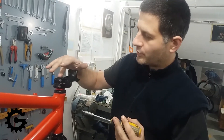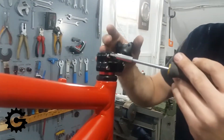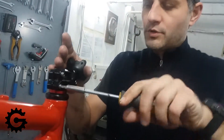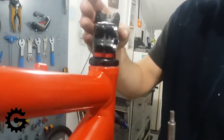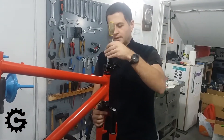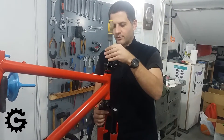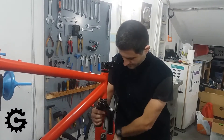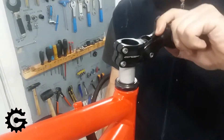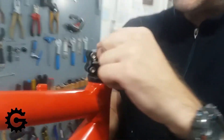Now I will need to set the optimal preload. The best way to do this is when the whole bicycle is assembled and standing on its own wheels — place the bicycle on the ground, hold the front brake squeezed, and rock the frame forward and backwards, feeling with your finger if there is any movement of the fork. I am just rearranging all the spacers now to suit the way this should be fitted, because I don't want too little.